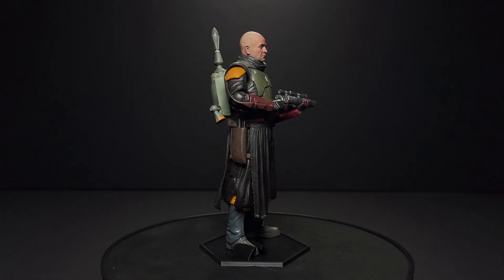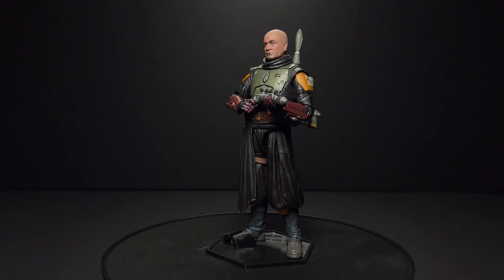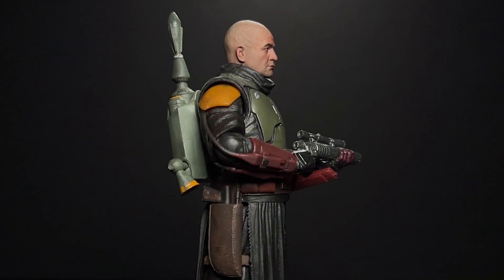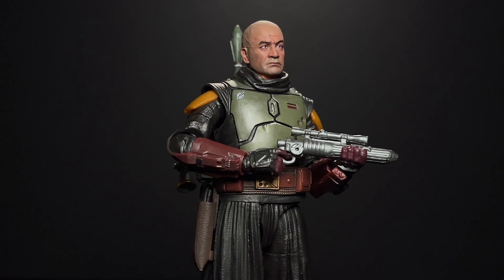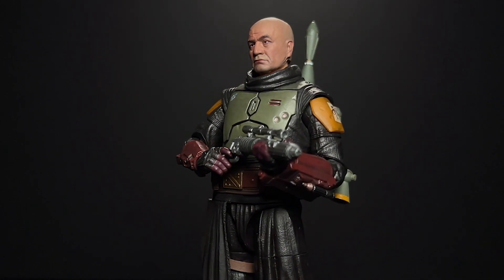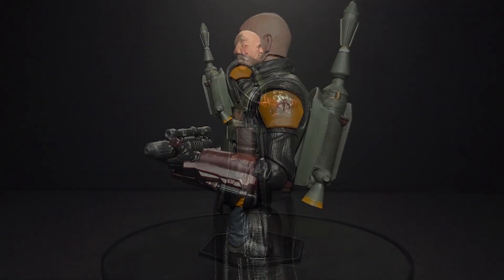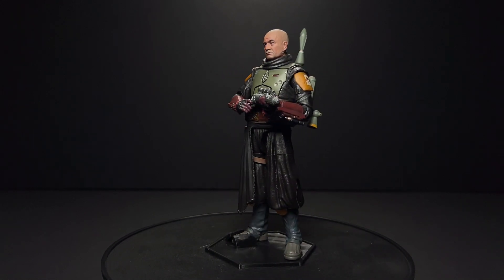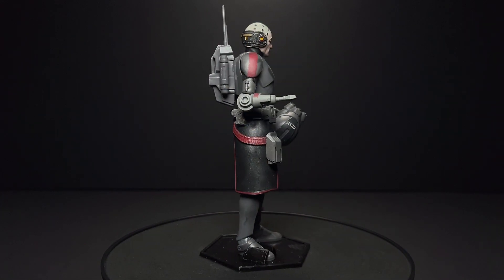And then we also have the Daimyo Boba Fett. This one's a little bit different than the last one — he has eyebrows, and his face is a little bit more healed up, a little bit less scarred. He's been spending lots of time in the Bacta tank. I really love the expression on his face here. He looks just a little bit bored, a little bit pissed off, just like when people are coming into the palace begging him for money. Just that cool, unfazed Boba Fett that we all know and love. This is going to look so cool in my little Book of Boba Fett area — I might even keep him on the throne now.